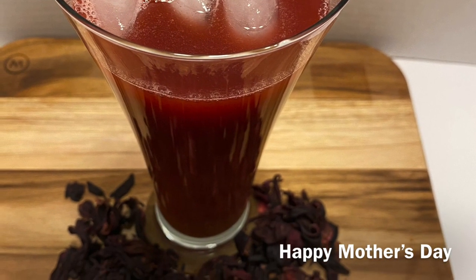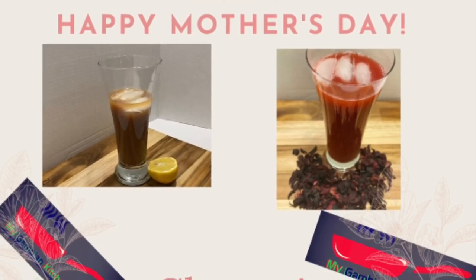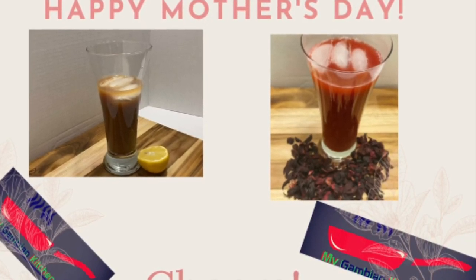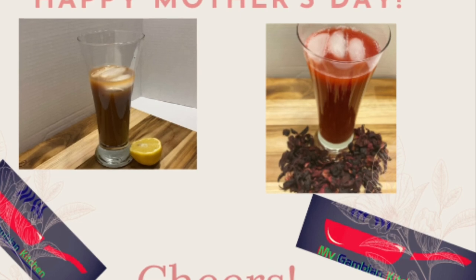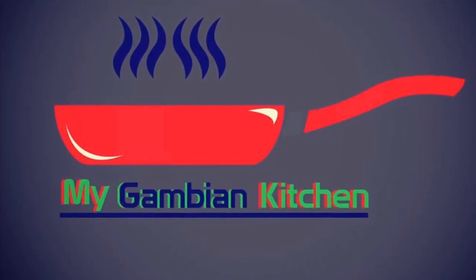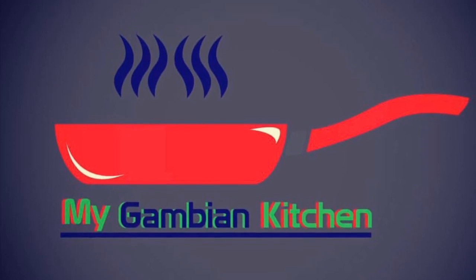To my dearest subscribers, happy Mother's Day to you! And if you are a mom-to-be, happy Mother's Day as well. If you are a mother figure in anybody's life, happy Mother's Day — today is our day, let's enjoy it. I want to say thank you for being here with me. If you have not subscribed, please do so and hit the notification bell so you'll know when we post new videos. Thank you for being here and we'll see you in the next video!